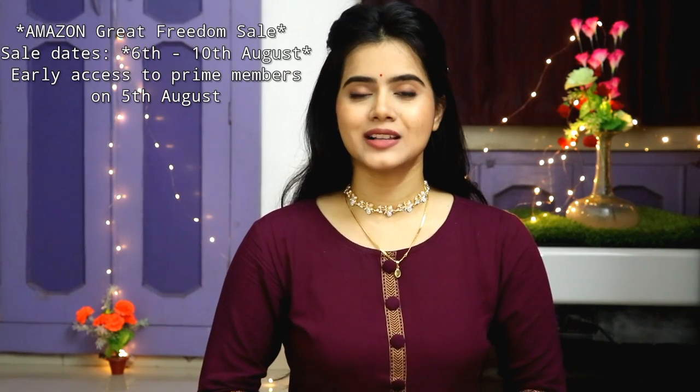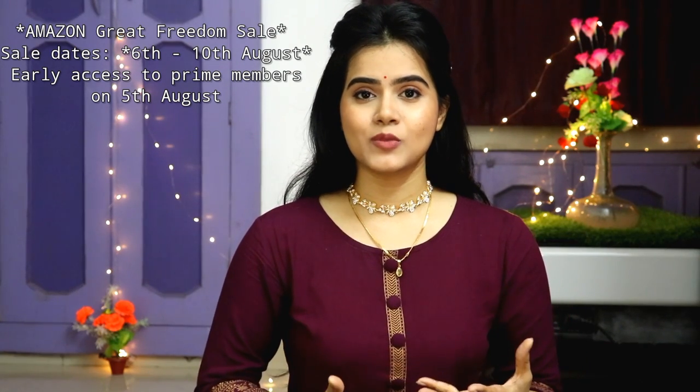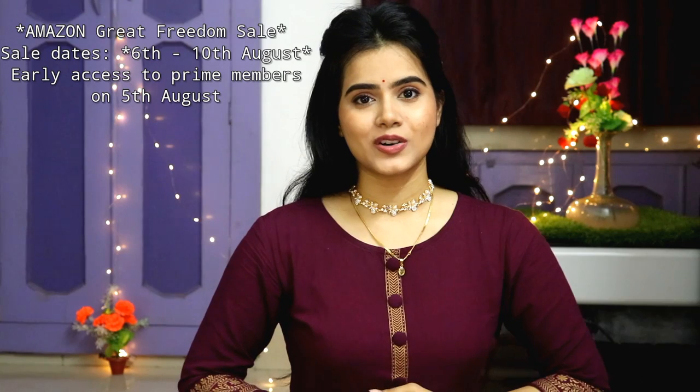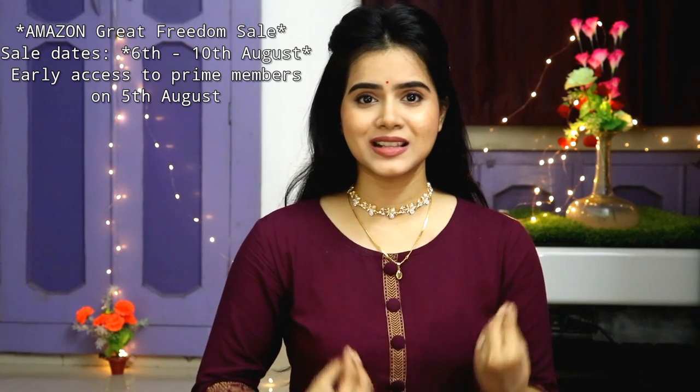I will use all products in this video and I have provided all the purchasing links in the description box — you must check it. I have bought all the products from Amazon and I get amazing deals and discounts there. This makeup look uses products totaling only 500 rupees, so it is a very affordable look which you can easily carry with an Indian outfit.